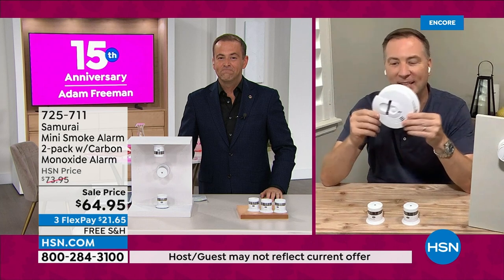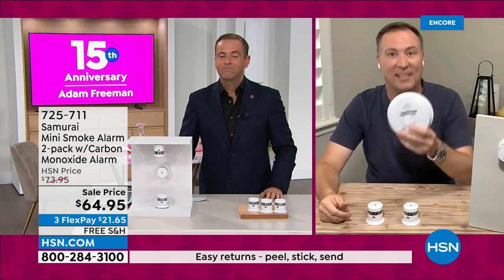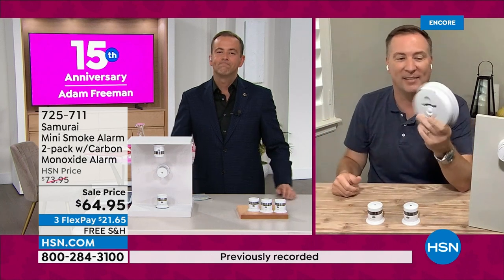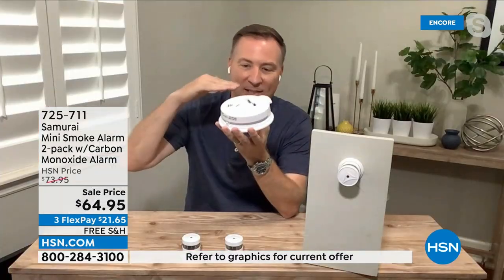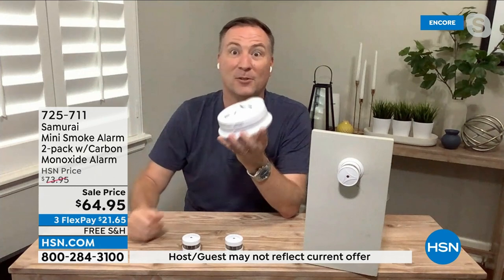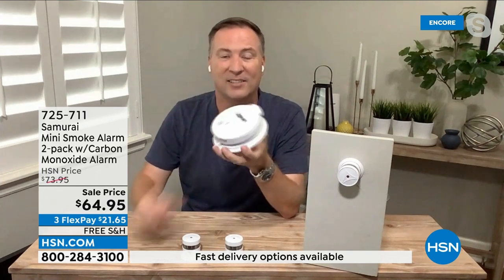If your smoke detector looks like this, it probably has technology that was designed back in the 70s. A lot of us don't realize you're supposed to replace these every 10 years. The U.S. Fire Administration says these need to be replaced every 10 years because they're designed to analyze the air. What happens is you think about how dirty your air is — what does your air filter look like after 30, 60, or 90 days? It is horrible. Imagine what it looks like after 10 years. These things get cluttered, they lose their efficiency.